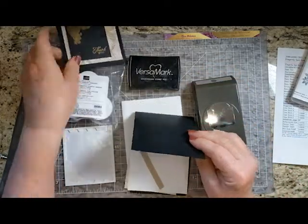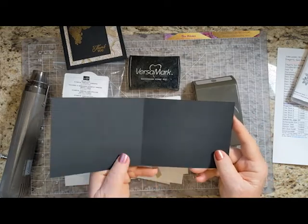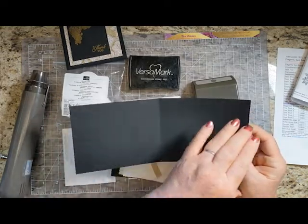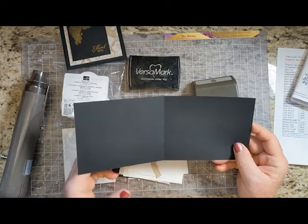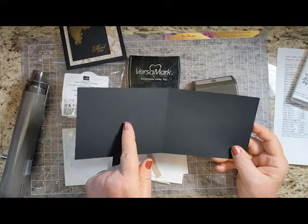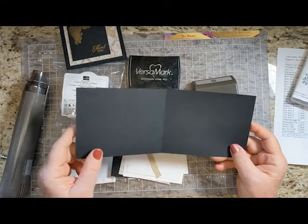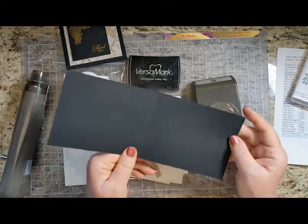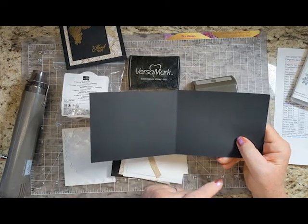This is called an easel card. Easel cards are very simple to make. I cut this cardstock in half the long way, score it in half, and then add another score line halfway to this one. That works whether your card is going this way or this way. In this case I've scored it at two and three quarters and five and a half.